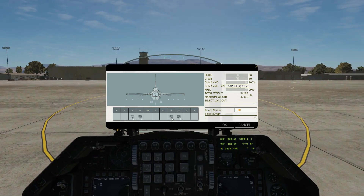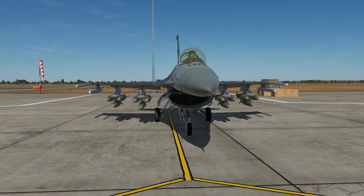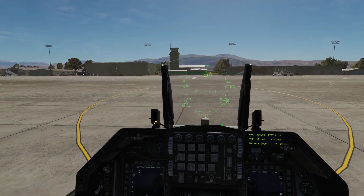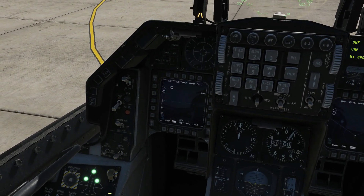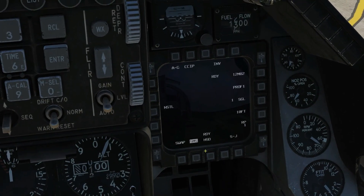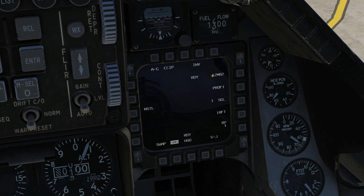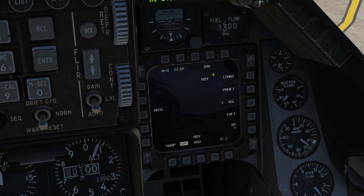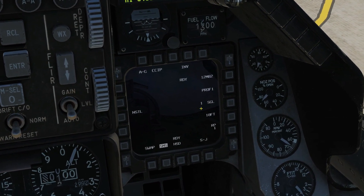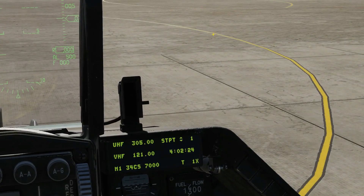We're going to drop 12 Mark 82 500-pound slick bombs. I'd usually set the bombs up in the air but just to make the video easy we'll set it up here. Master arm on, go air-to-ground, make sure we're in the SMS page. We check that all 12 Mark 82 slick bombs are ready — the system is ready. We're going to use Profile 1 and drop one bomb at a time instead of pairs.